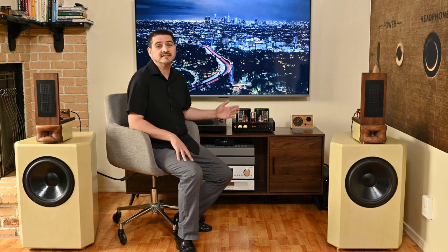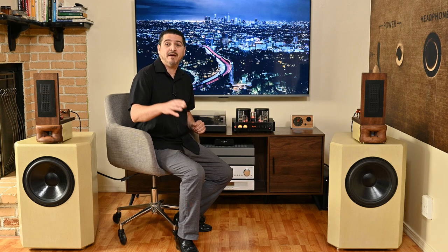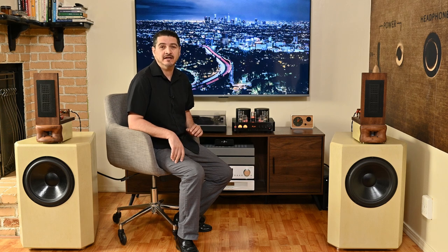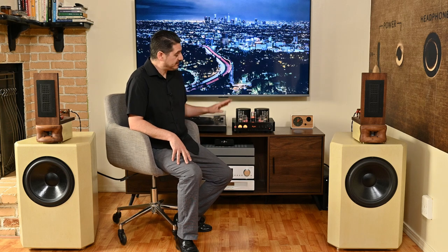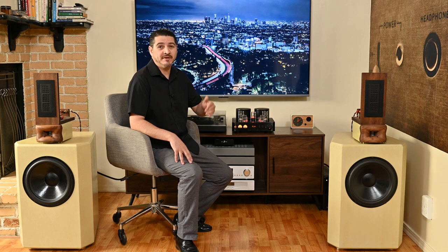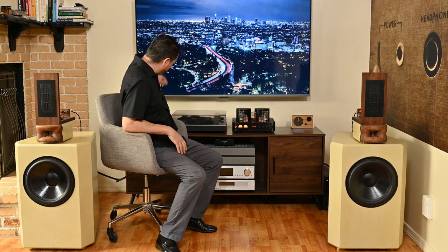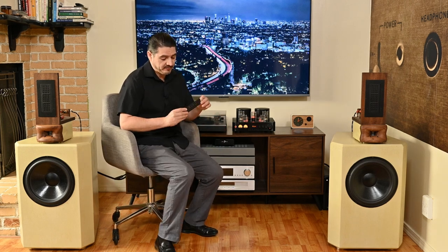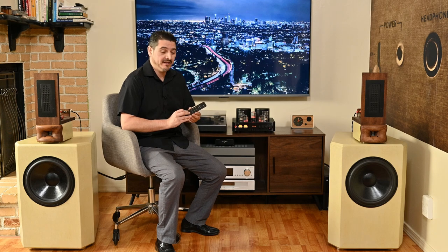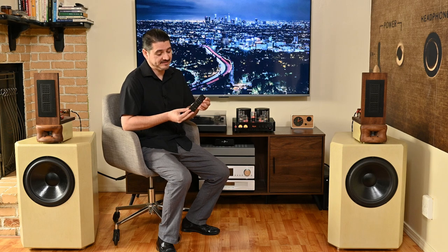There's also transformer hum. Sitting about three feet away from the transformers I can hear the hum, and even at my seating position on the couch around eight feet away, I won't hear it in the daytime but I can still hear it at night — it's very subtle but it is there. I don't know if it's just this particular unit, so if you try this amplifier please comment below and let me know if you experience it. And there's one final con: the remote control has to be the cheapest remote I've seen in quite a while. Very plasticky feeling — I don't think it'll last six months. I'd definitely pay extra for a nicer one.